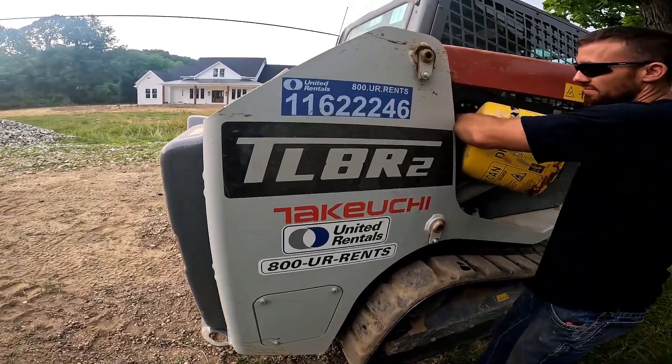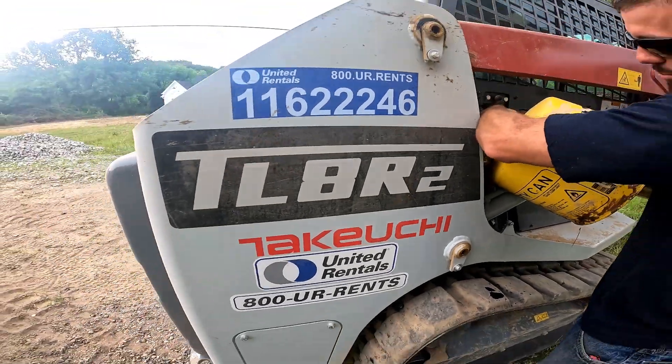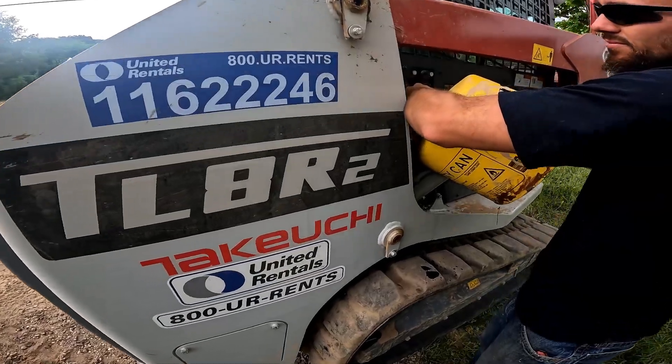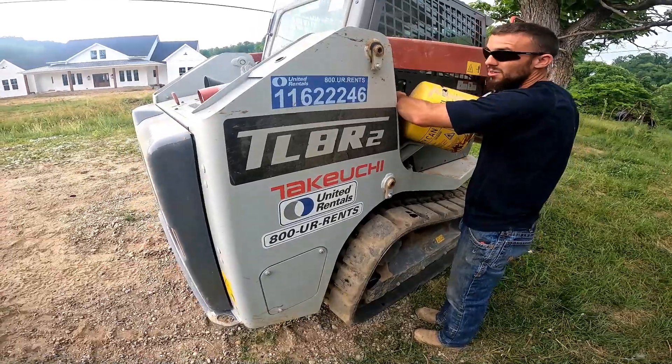Yeah, the old Takeuchi TL-8R. The only thing I don't like about the poured filled design — you got to raise this just right, the bucket just right, and then it's still hard to get into.